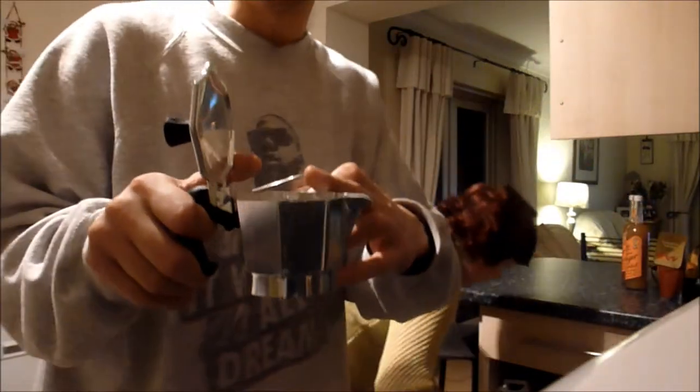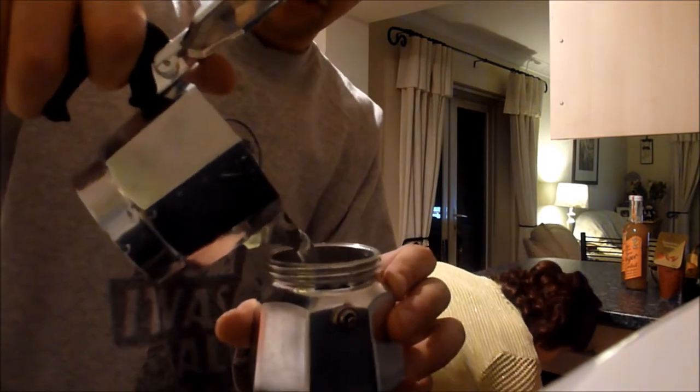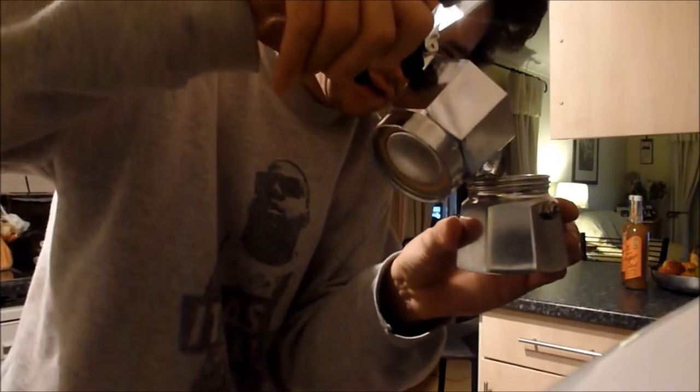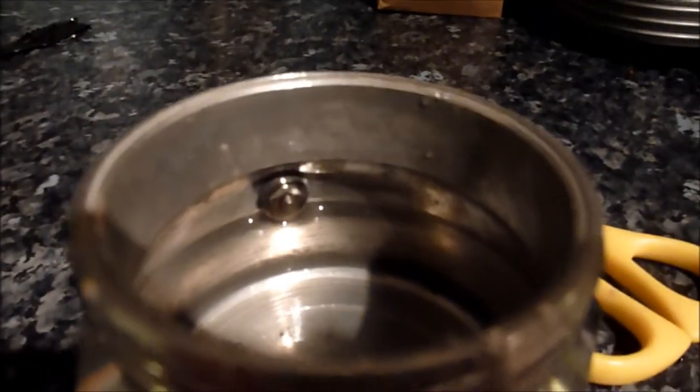So I've put the water in the top component and I'm going to fill the bottom component. Apparently you've got to do it up until the steam nozzle on the inside, so just a little bit more. There we go — just to underneath that little nozzle there.